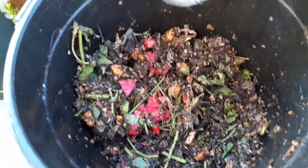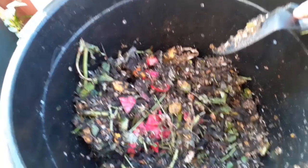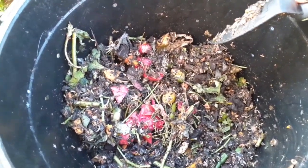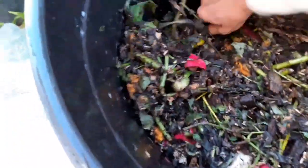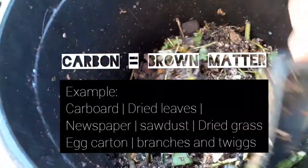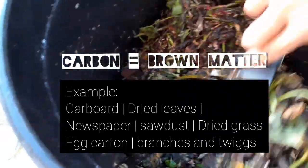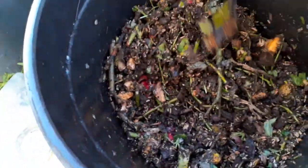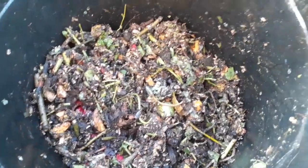If you find that your compost bin produces an unpleasant smell, this is an indicator that there is too much nitrogen in the compost bin. To tackle this problem, add more carbon in the compost bin, give it a quick turn so that the air circulates, and then leave it for a day and check it.